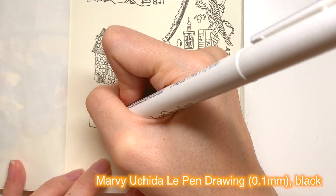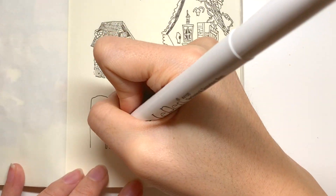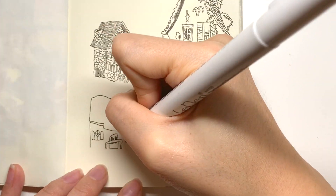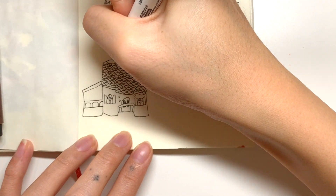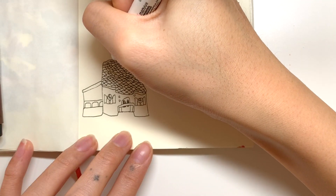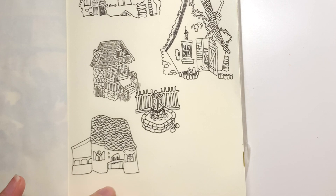This is my go-to drawing pen because it is cheaper, it is blacker than Sakura, and the tip is not as brittle as the Copics. They also offer 0.03mm, which is the thinnest I've seen from Micron. I think I got mine for like $1.75 or something.